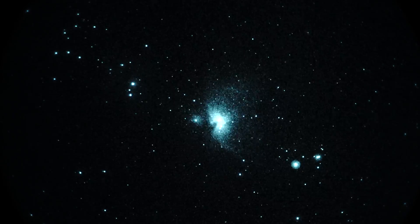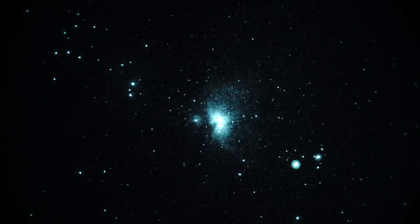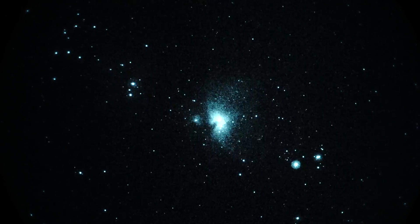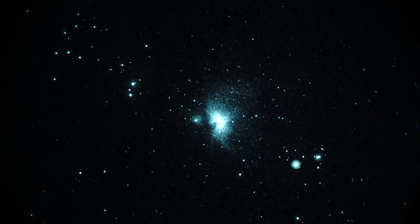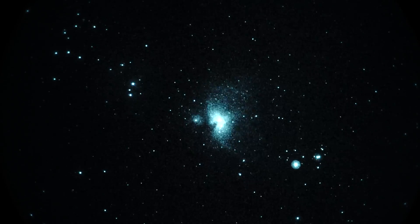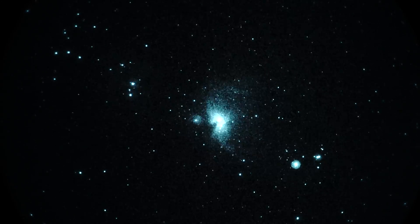We got it through a Gen 3 unfilmed white phosphor image intensifier looking into a Takahashi Sky 90 telescope, running at f4.5. It's got a flattener reducer on it. The camera on the back is a Sony A7S, running at 1/60th of a second shutter. ISO is 2500.